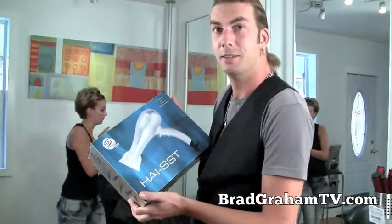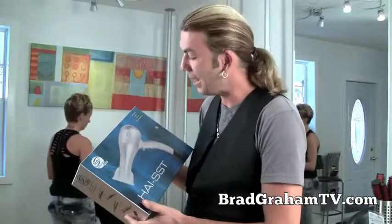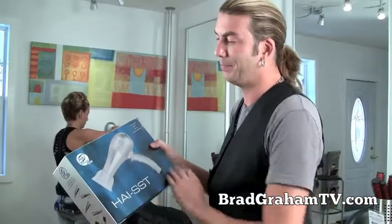Hey guys, how you doing? Brad Gray from bradgrayntv.com. Today we are reviewing another blow dryer. This is the High Classic SST Super Sport Turismo. I'm not quite sure what that stands for — it just means sexy.